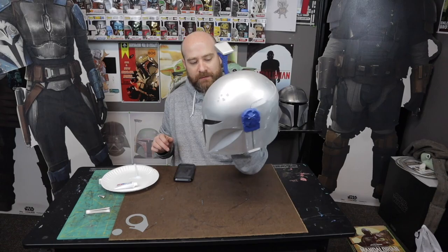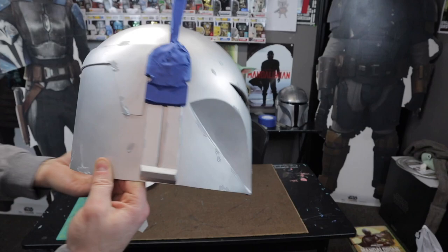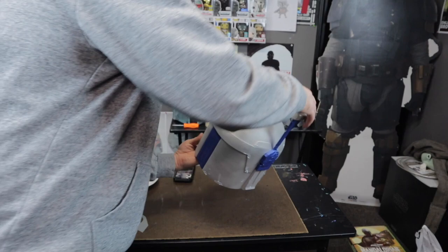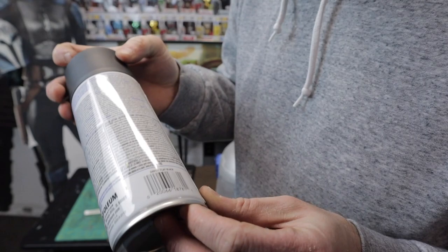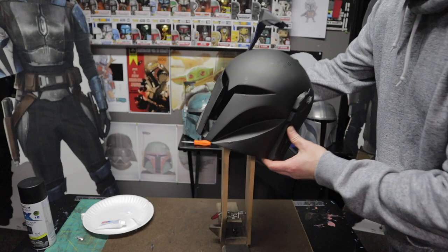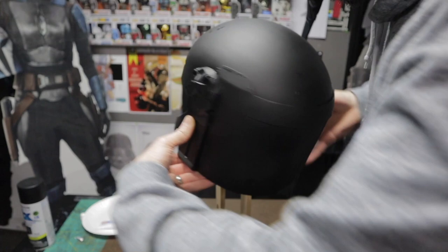I feel like toothpaste works just fine and I've got a lot of it around, so that's the one I'm going to use. I'm just going to put the toothpaste in the places where there's bare metal showing through on this first pass, looking at my reference photos and my stand-up over there to get it as close as possible. The first coat of paint I'm going to do here is flat black, and I will link all my colors in the description below.